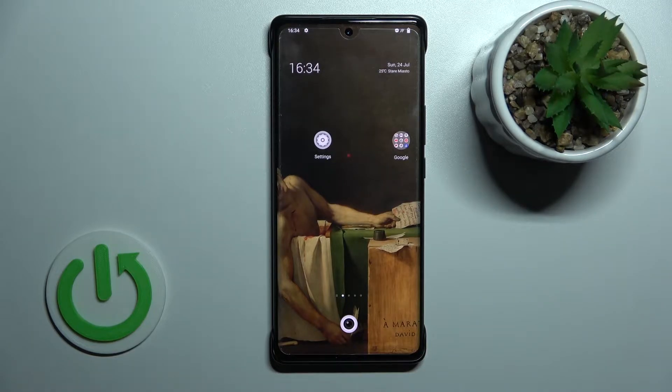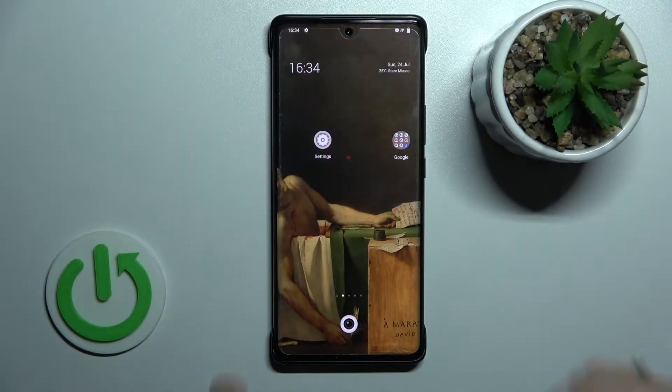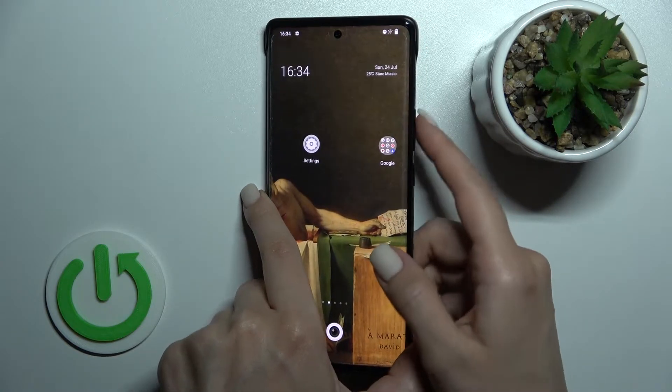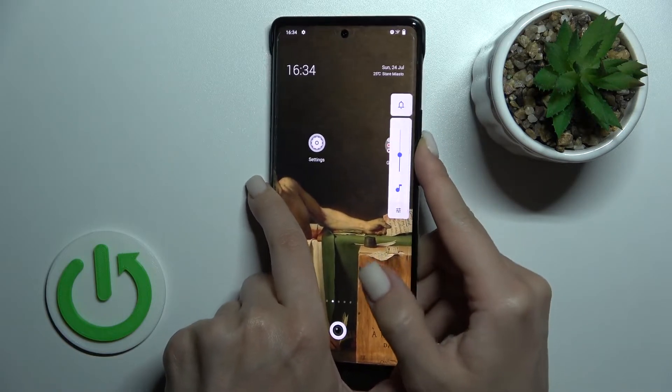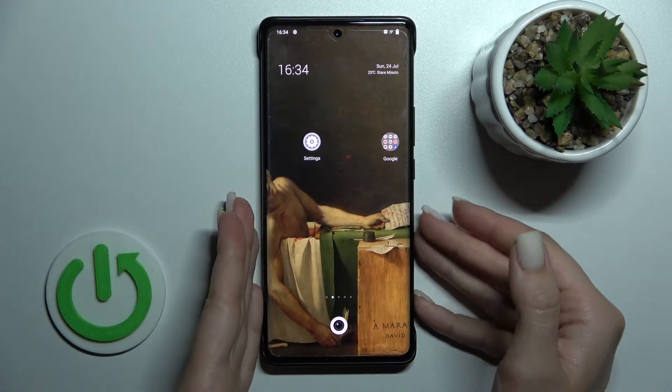Welcome. Today I'm going to review the new View X80 Pro and show you how to activate quick launch on this device. By double tapping the power key or holding down the volume key button, or just by double click, we can see that we don't have any applied features yet.